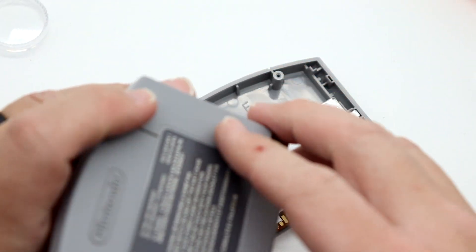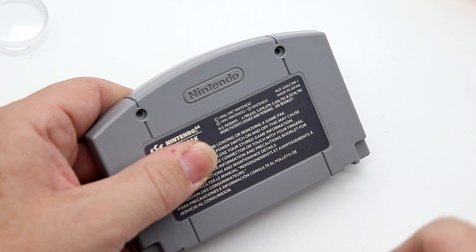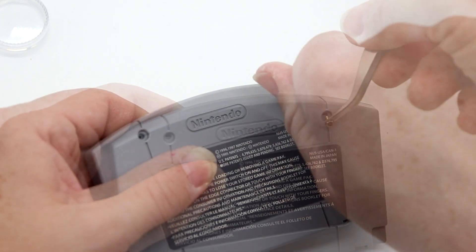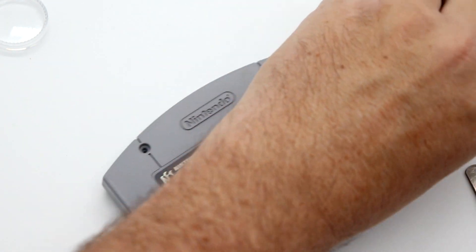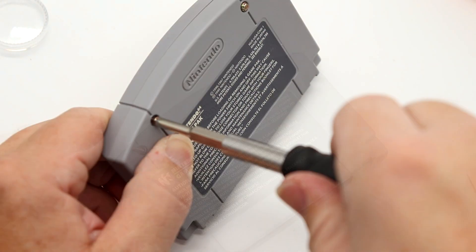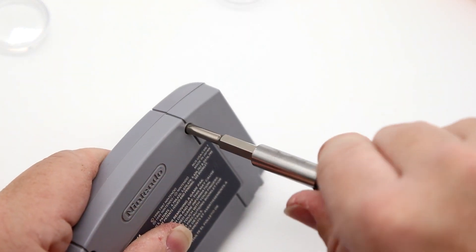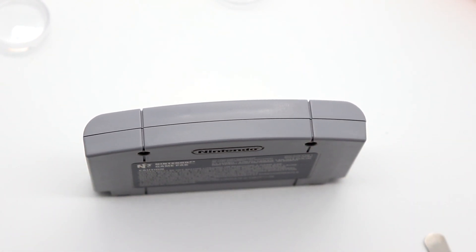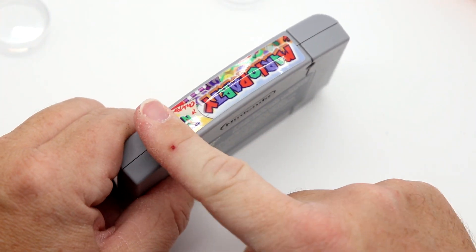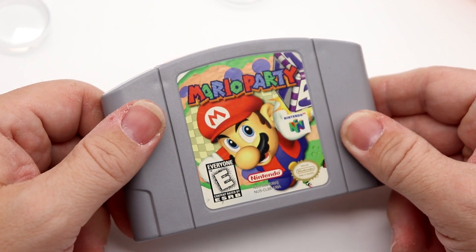We need to line up the tabby tabs, then drop our security bits in — same thing, unscrew to find the thread and then tighten down. Final step: we've got to get our label back on. I dare say it's a little bit straighter than it was before.